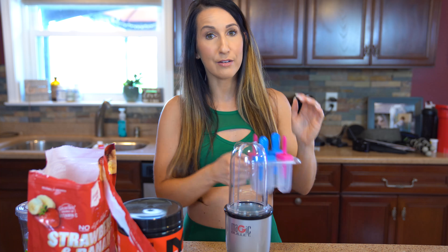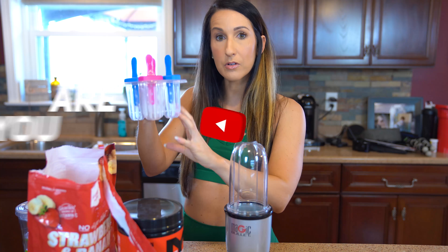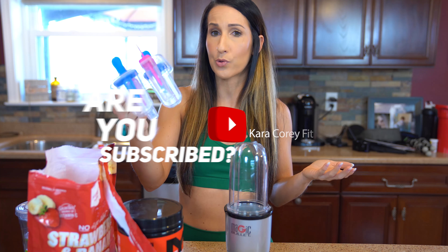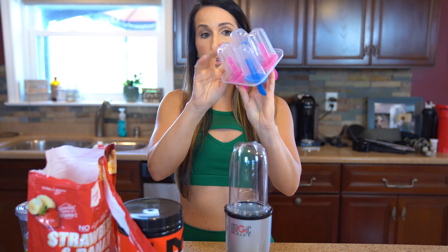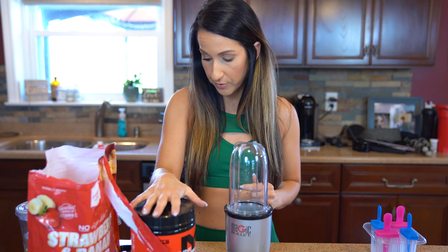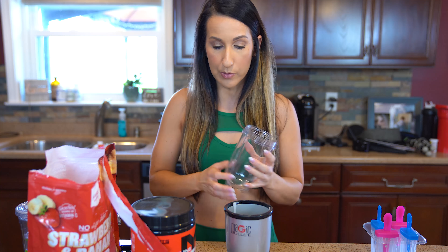You will need a little popsicle holder — these you can find very easily. I found this at Walmart, it was like two dollars and it comes with four popsicle holders. We're going to use our Machine Fuel and I'm gonna blend it up first in my Magic Bullet, but you could use a blender, or if you don't have a blender it's cool — you could leave it chunky as well.